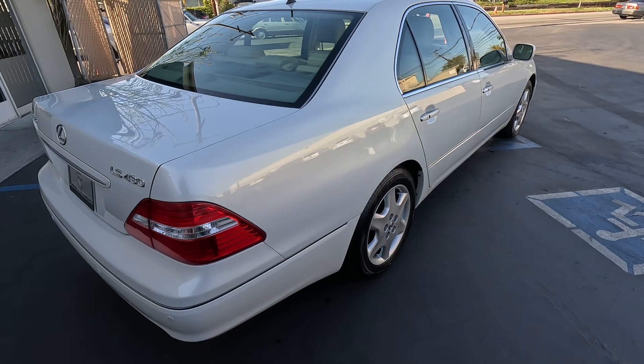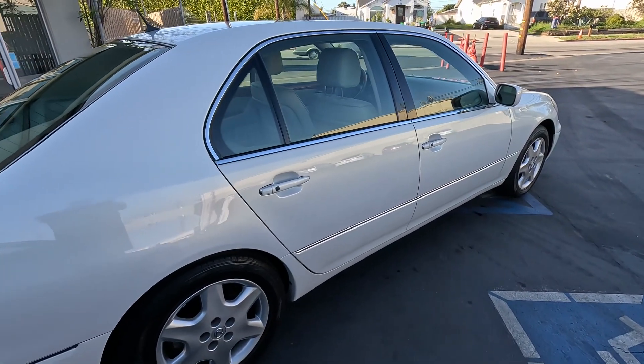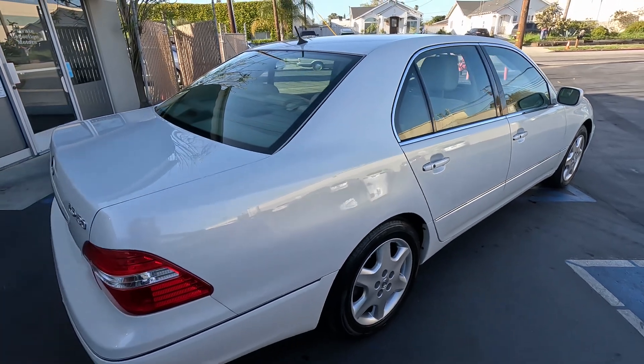All right, everybody. That completes our walk-around video of the 2005 Lexus LS430. We'll see you next time. Bye.